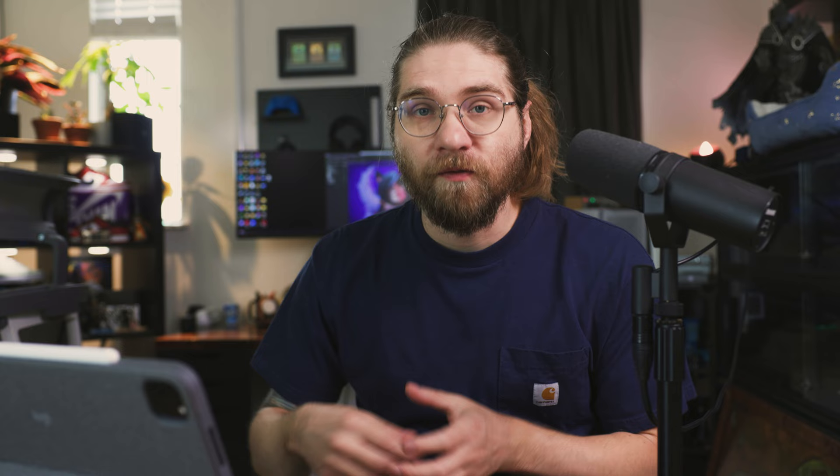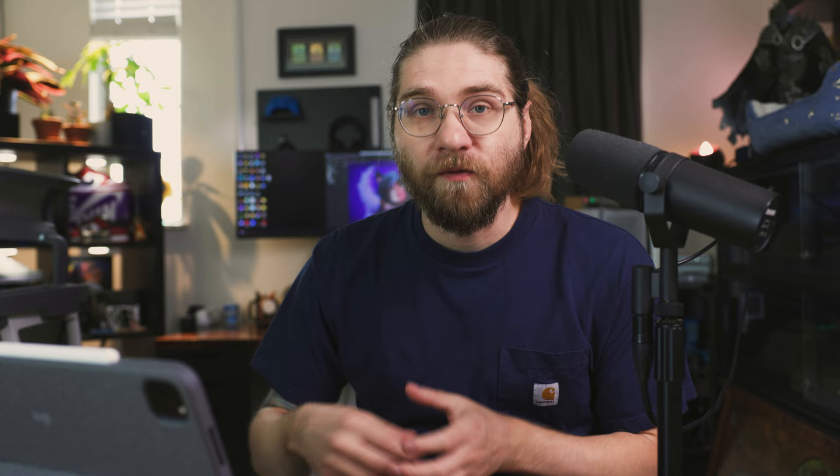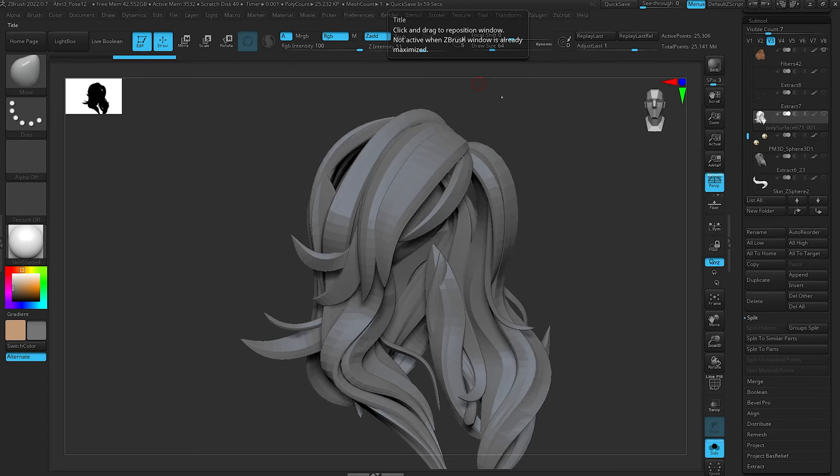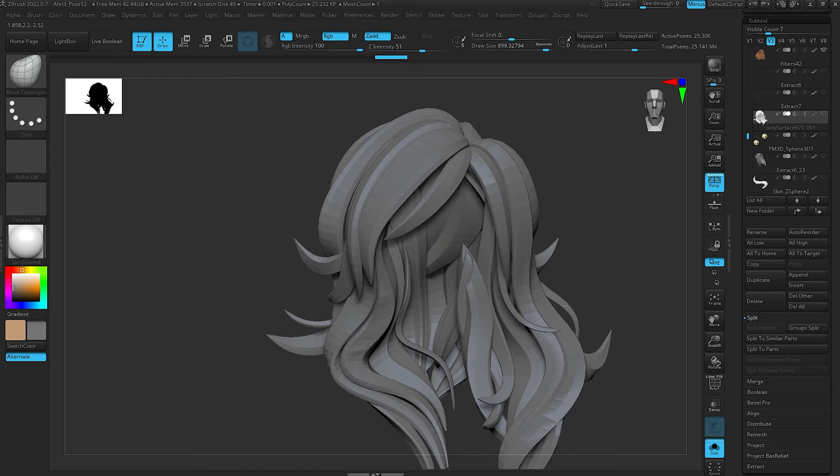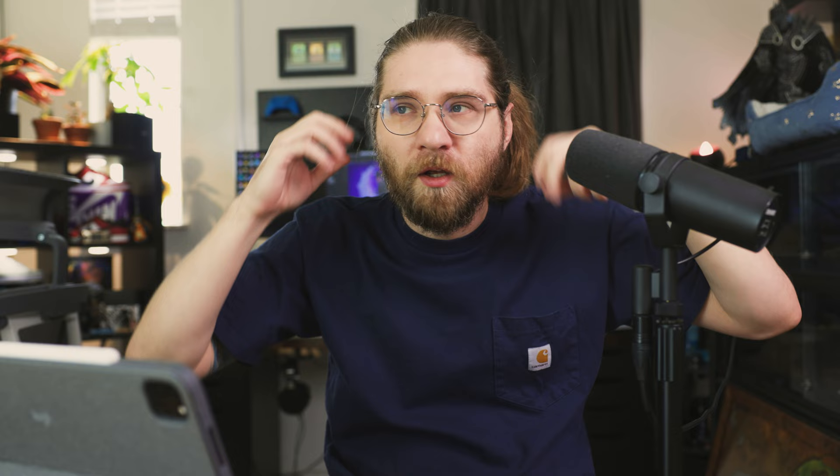Another benefit to keeping everything as one sub-tool is that once you have it blocked out, you can use a really big soft Move brush and move all of the curve brushes around at once to push and adjust the shape. When I was finishing this piece, her hair was getting way too big, so I had them all merged together and could move them closer to her skull because it looked like she had really wide poofy hair. That helped a lot.